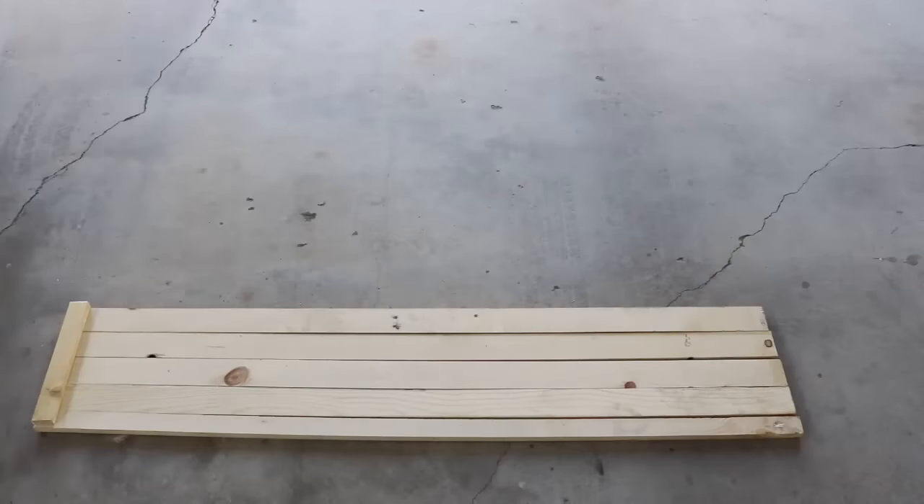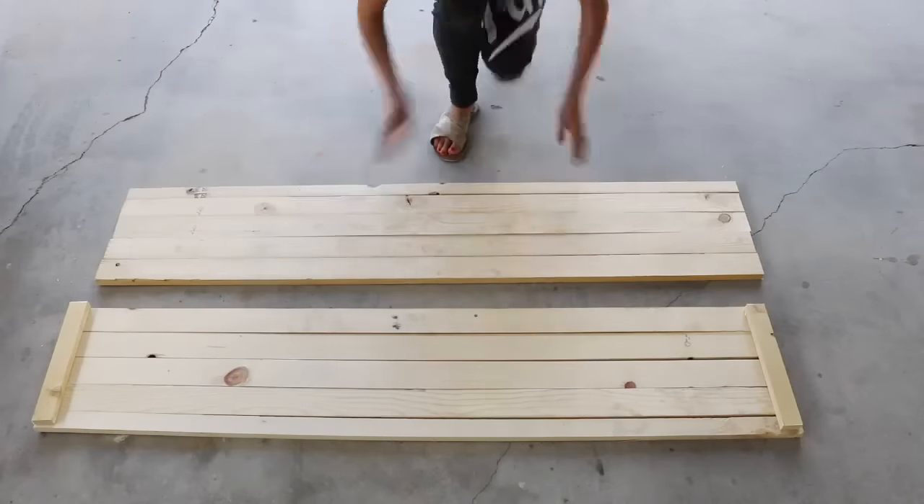Hi guys, welcome back to my channel! I'm super excited today because I'm going to be sharing with you how we installed custom shelving in my craft room. We were on a super tight budget, so if you're on a tight budget like we were, this would be great for you to create this great style custom shelf.